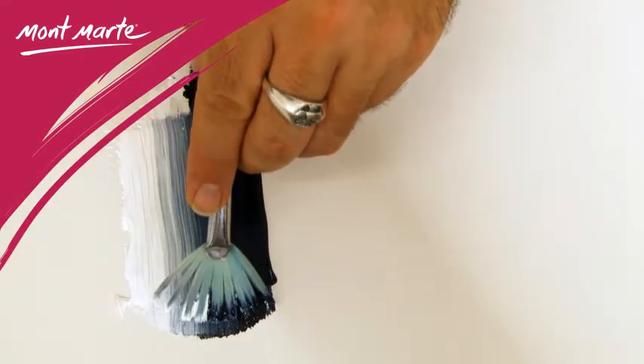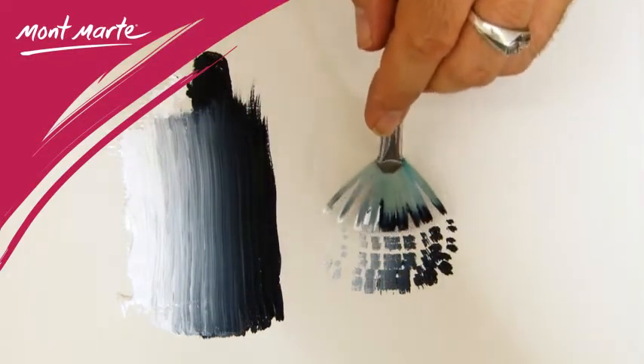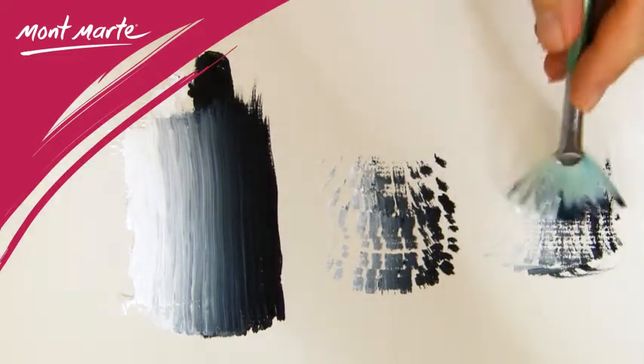The fan's primary role is for blending, but this versatile brush is capable of many effects such as stippling and soft dry brushing — just perfect for suggesting foliage or that distant tree line.